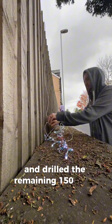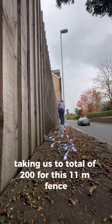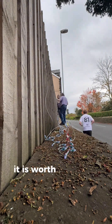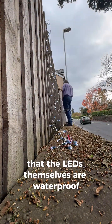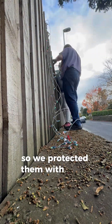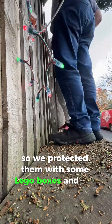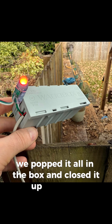At this point we soldiered on and drilled the remaining 150 holes, taking us to a total of 200 for this 11-meter fence. It's worth noting that the LEDs themselves are waterproof, but the connections between the strings would not have been, so we protected them with Wago boxes. The controller at the end was also popped into a box and closed up.